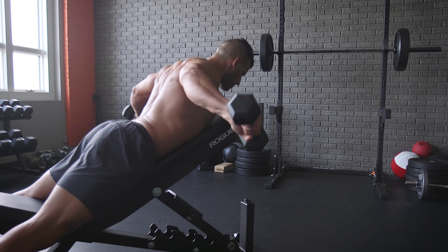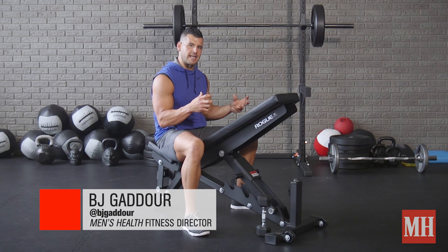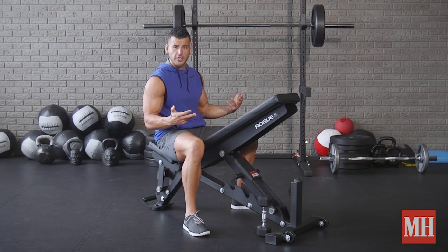This is BJ Gador with Men's Health, and today I want you to try the Batwing Row Series to really help develop the posterior deltoid, which for many is the missing ingredient in a more developed body and also true performance on movements like pull-ups, presses, and push-ups. This is a movement you want to always hit and hit often.